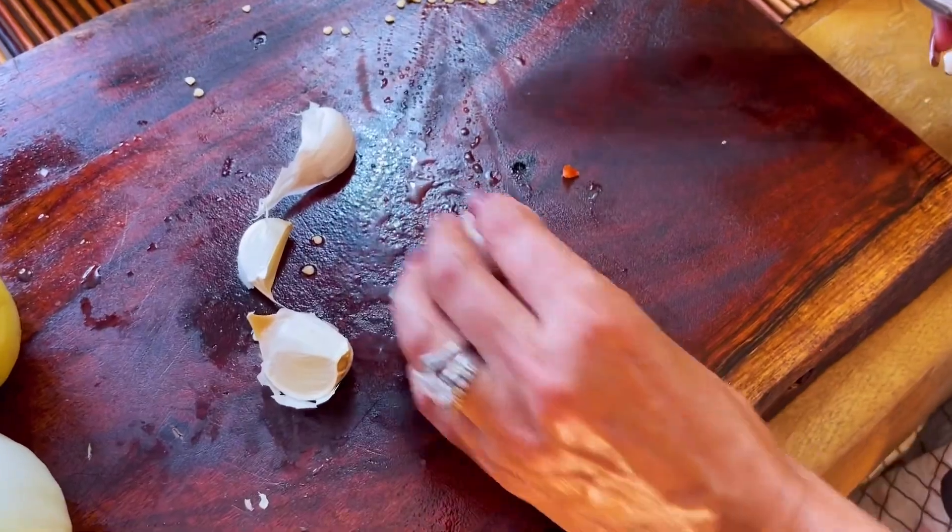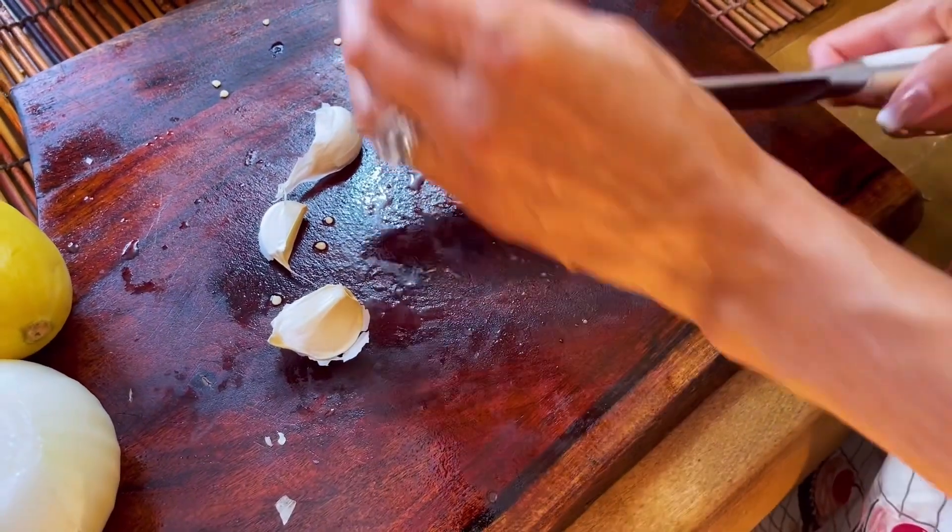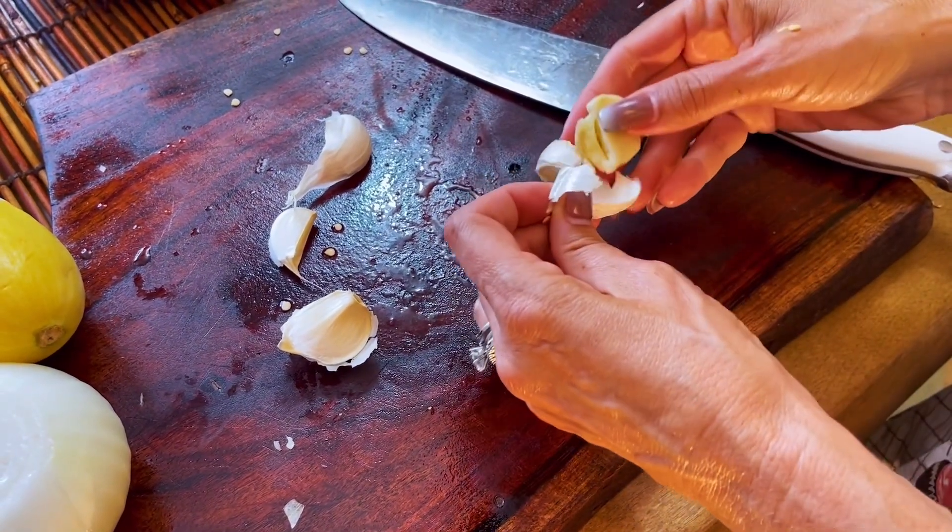So we have four cloves of garlic — master garlic — with a fork and with a knife.